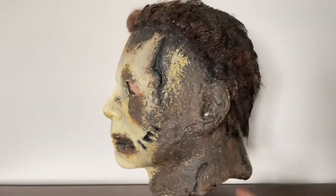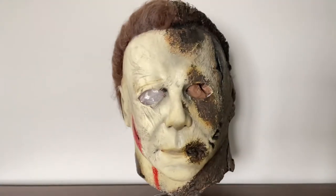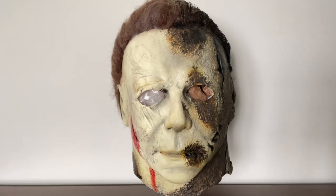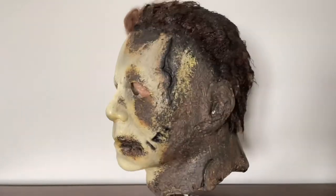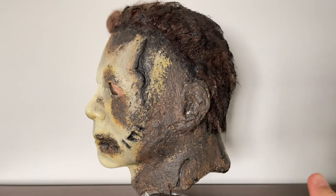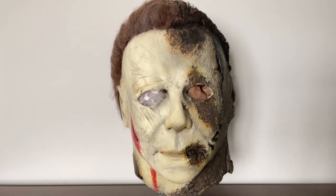Is it perfect? Absolutely not. Is it better than my previous rehaul? Yes, I think it is. I'm trying to get all the Halloween-related stuff in before the month ends. I will have another rehaul video for the TOTS Shape mask — I actually completely redid that mask and I think it looks a lot better, so look forward to that. If you guys think it looks good, let me know, like the video, subscribe if you haven't already, and I'll see you guys next time.